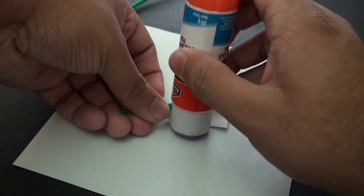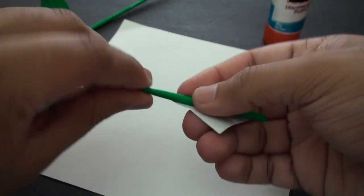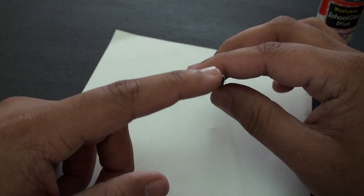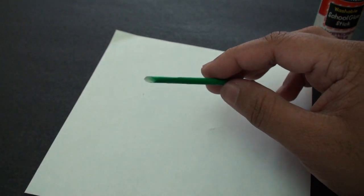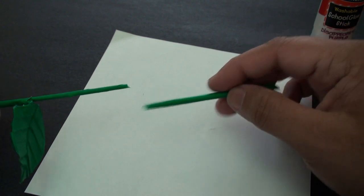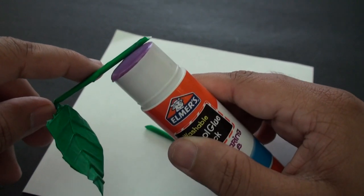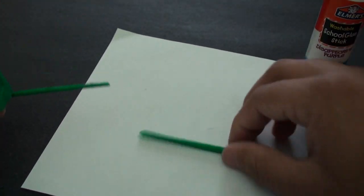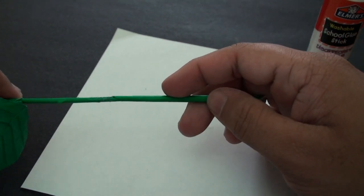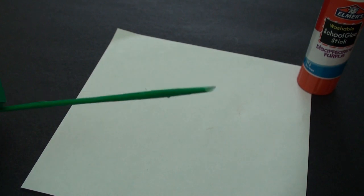Unroll it a bit, apply the glue, and roll it back up. As you can see, the top part is big, but we also need the base to be a little big so that when we insert this stem inside it's going to fit in nicely. Now we're going to take our glue, apply it on this stem here all the way around, and insert it into the smaller opening — this side here. Just like that, until you get the shape.